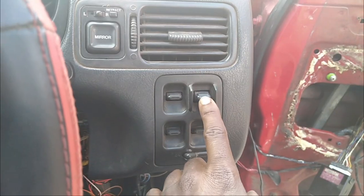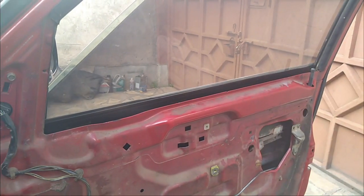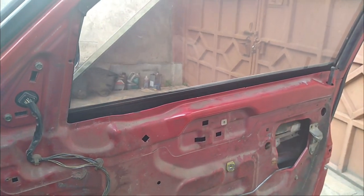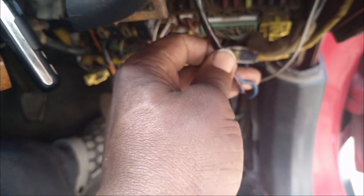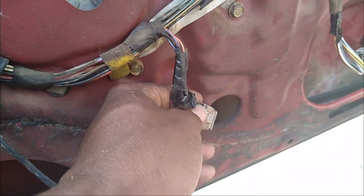The next problem I want to tackle is this switch to control the mirror — it gets stuck. From what I've discovered, this wire has been looped or bypassed from its usual harness and connected directly to the socket. This should not happen. The whole problem is with this socket, which I'm going to remove and show you when we come to the side mirror.